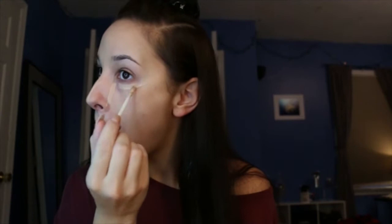After we go in with our foundation, I'm going to be using Urban Decay's Naked Weightless Concealer in the shade Light Neutral. Now I'm going to take the Real Techniques sponge — it's still damp — and I'm just going to pack it all in and blend it out. Alright, we're blended.